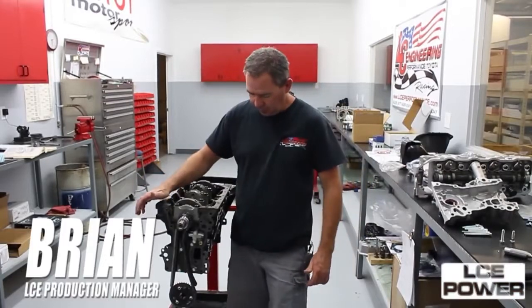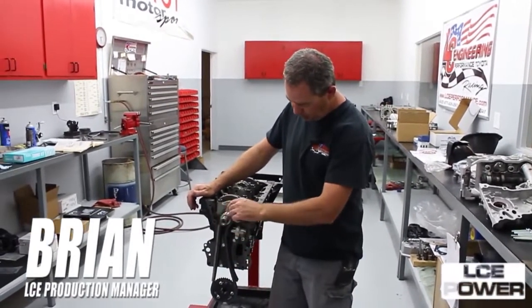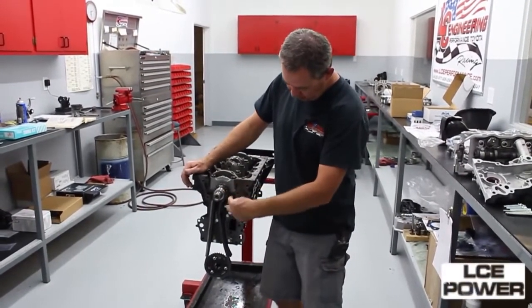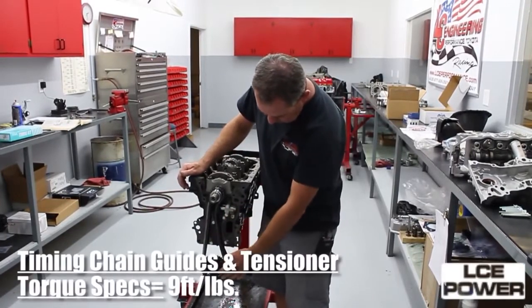Now we're ready to install the timing chain front cover setup. I've already got my gear, my oil pump drive, my chain is on my oil tensioner, and the guides are all set in place.